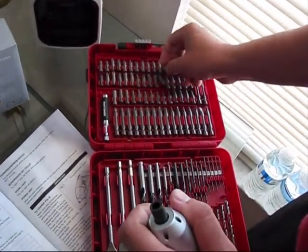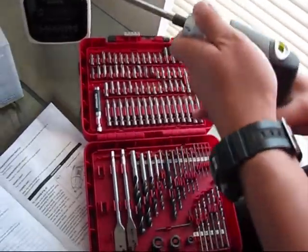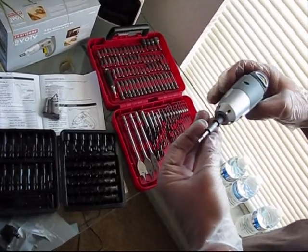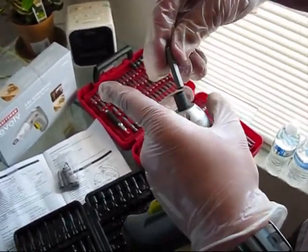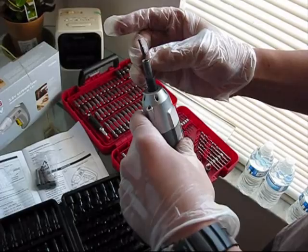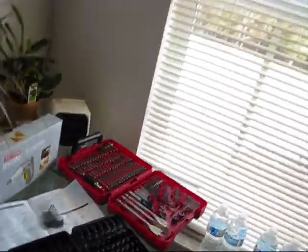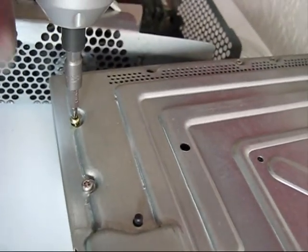Besides that, you can use a different adapter. For example, if you would like to use it with this one, you can use it as well — using this 5/32 bit. You can have any extension there. You just simply need to position it into your E-Volt from Craftsman, just like that. You can put the bit, which is a star type — very small and tiny — and then you can easily remove a star bolt. Just simple as this. So it can save you a huge amount of time.